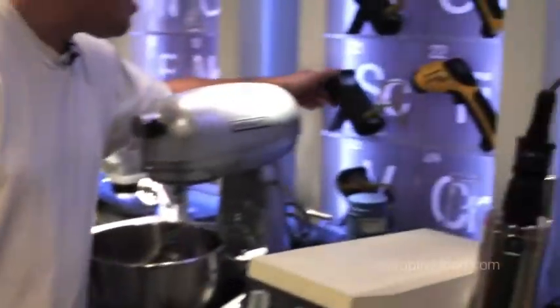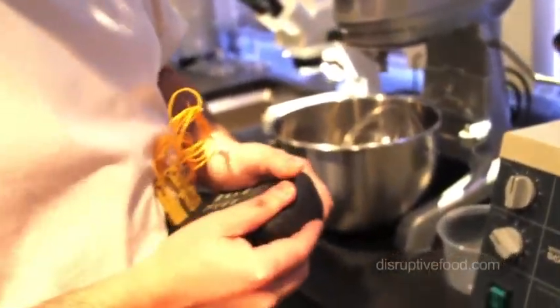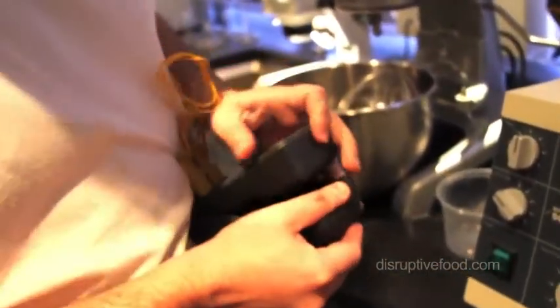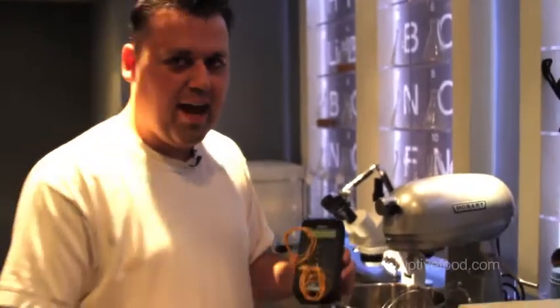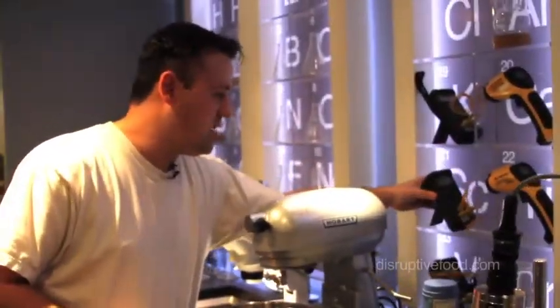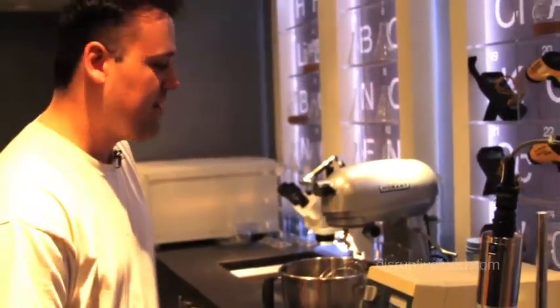Over here we have some high temperature thermometers. These can actually read two temperatures at once — solid construction. These are built for places like NASA and Skunk Works and the CIA. Whenever you're in a pinch and need to read a temperature like 2,800 degrees, that's what you're going to use right there.